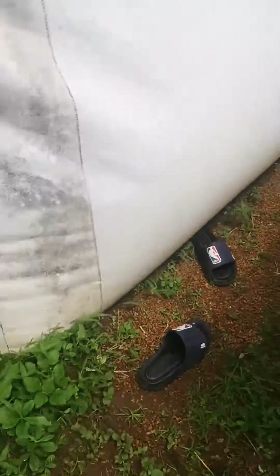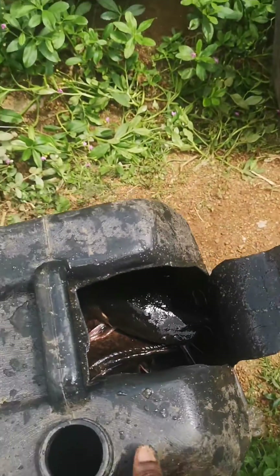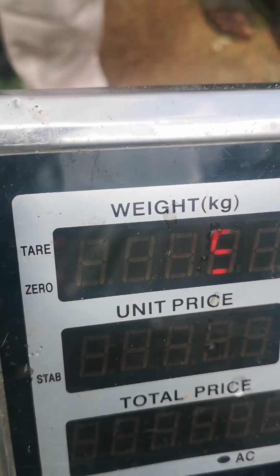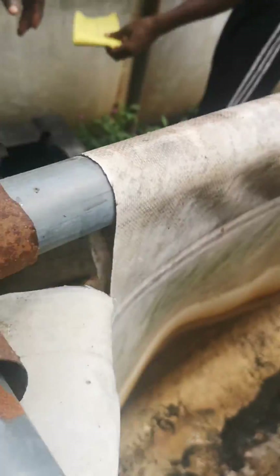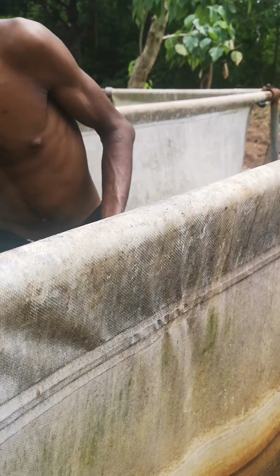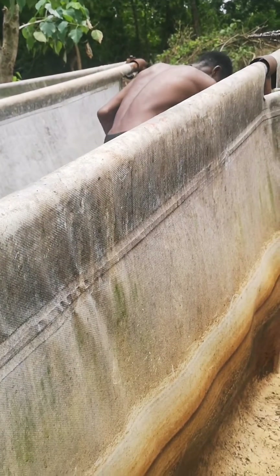15 pieces of fish gave us 26.5 kg. And 13 pieces got 28 kg — those ones had bigger fish in there.